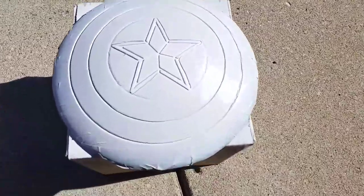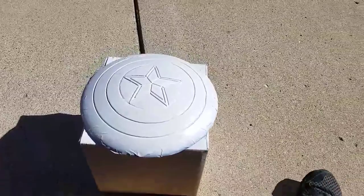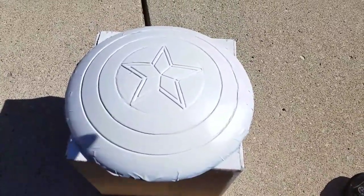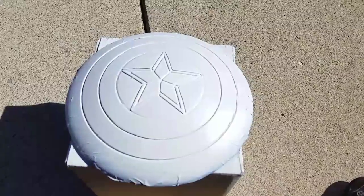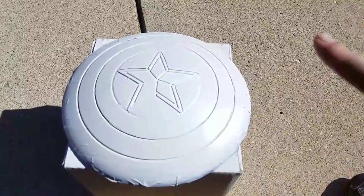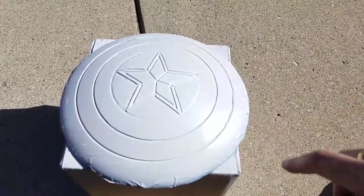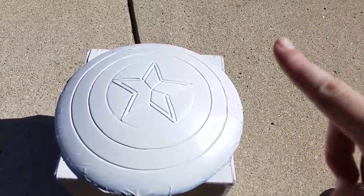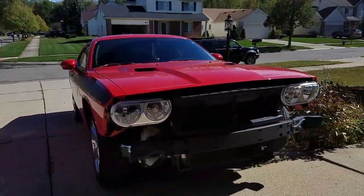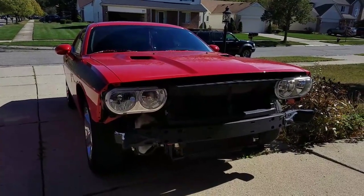All right, I am done with the coatings on this, so I am going to stop the video from here for everyone to see. Thank you for watching, and please subscribe to my channel on YouTube and please give me a thumbs up. Stay tuned for more stuff for my car, for the Dodge Challenger. There will be stuff coming soon for this.